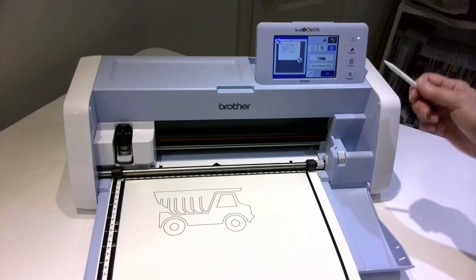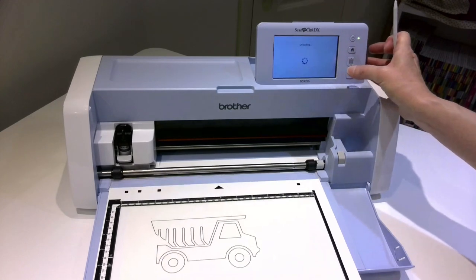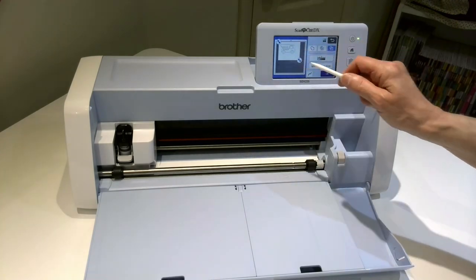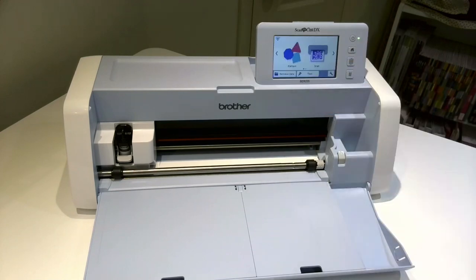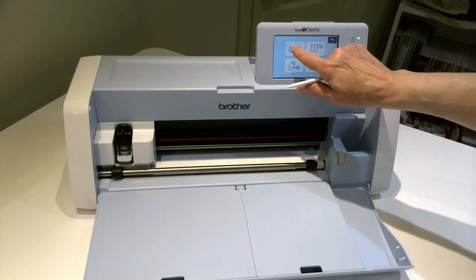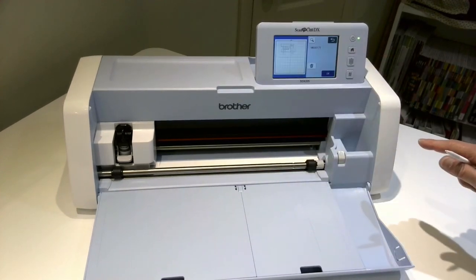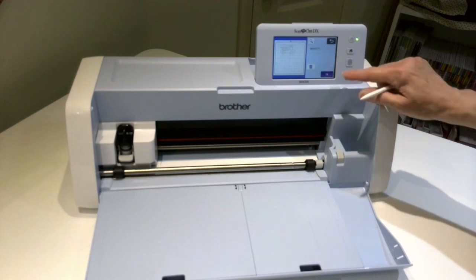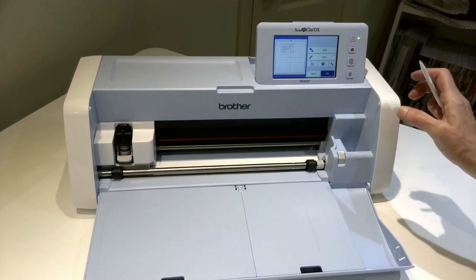Now we're done with our scanning mat and our drawing, so I'm going to unload. And it's okay to unload. Now to retrieve that design for cutting, I'm going to go home — my home button — and it's okay to clear the screen. It's not deleting the pattern because I've saved it. I'm going to go to retrieve data back to my machine and go to the last page because that's where it is. There it is. Right now it's sitting over still in my memory. So I want to bring it over to my editing screen because I want to separate out some of the parts of the truck, because I want to cut them on different fabrics.